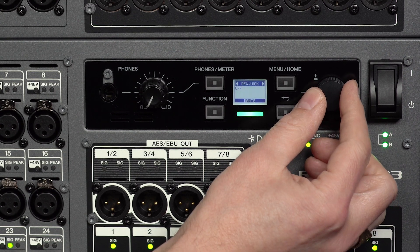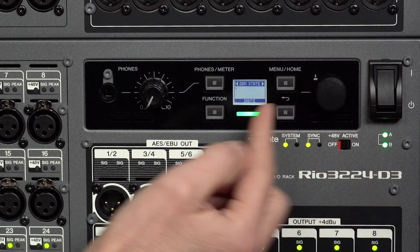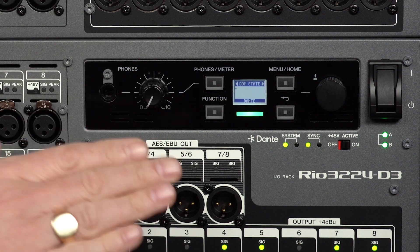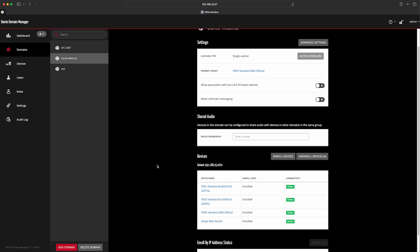Device lock, AES67 mode, and Dante domain manager status are also viewable here, but again, use Dante software tools for that kind of configuration.